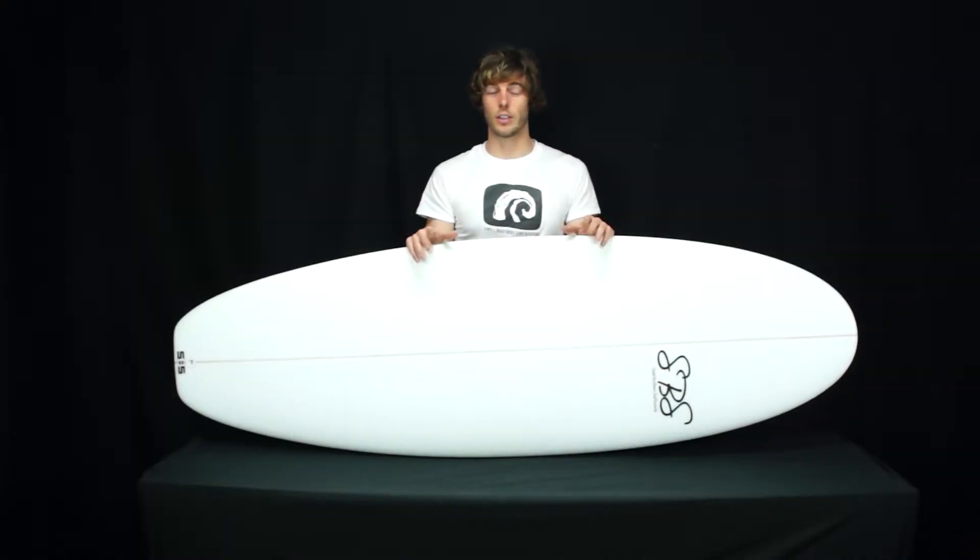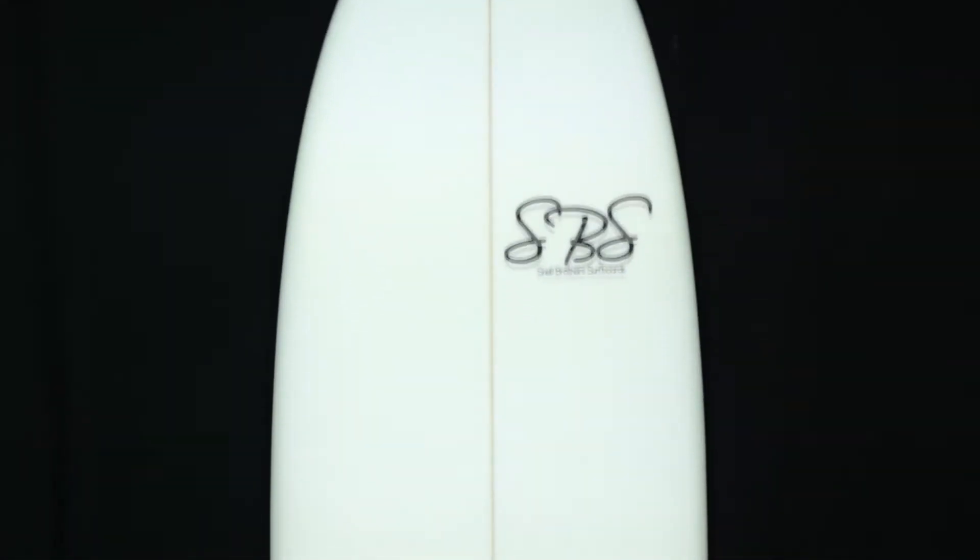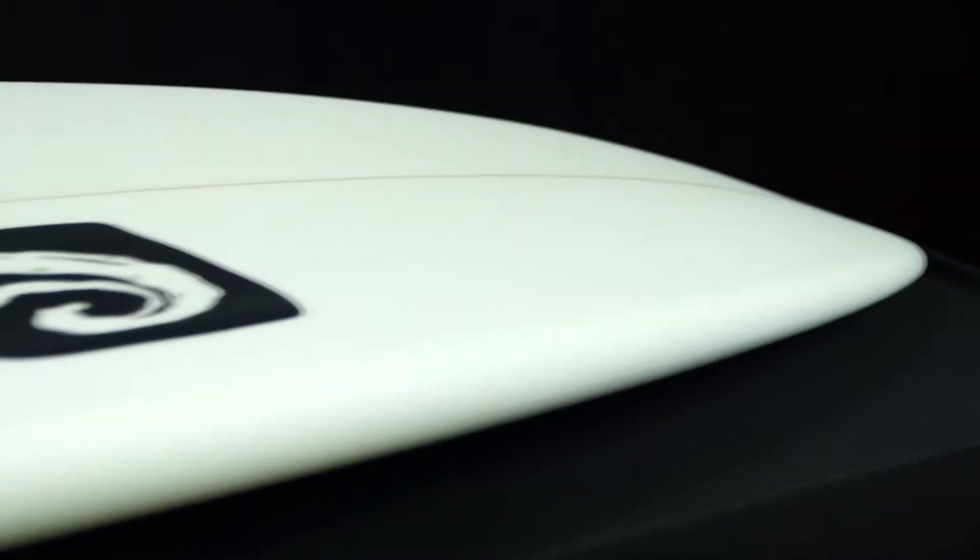The Spud Stick is our answer to the small wave conundrum. Perfect for those summer days of weaker, mushier and messier surf, the Spud Stick will be flying in absolutely anything. It's designed to catch everything and anything that's moving and will make any small surf day super fun and super rippable.